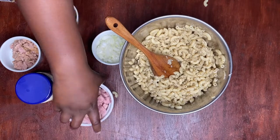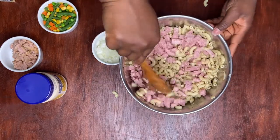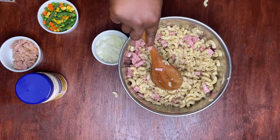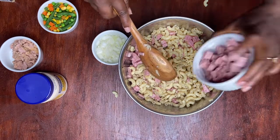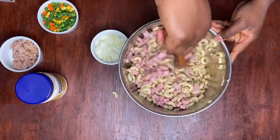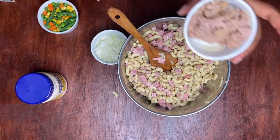We're also going to add our luncheon meat and mix it in really nicely. We're going to add our chunk of tuna as well.